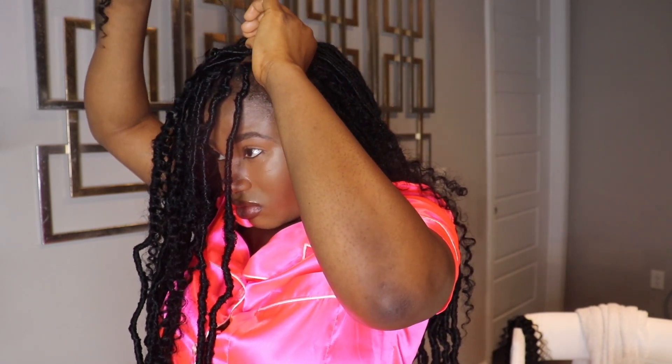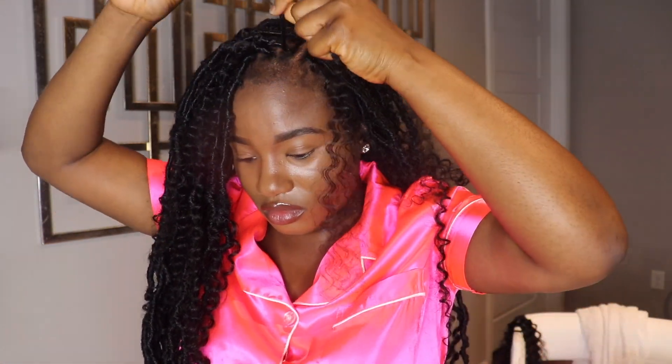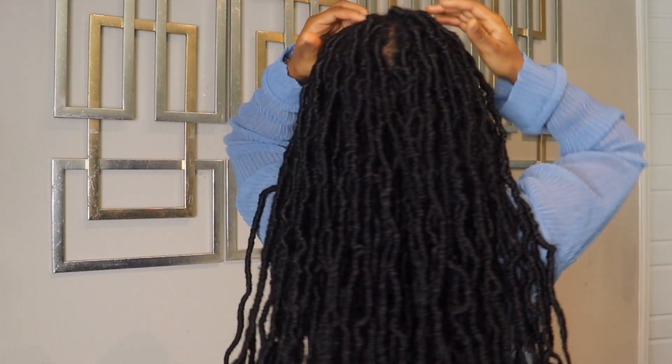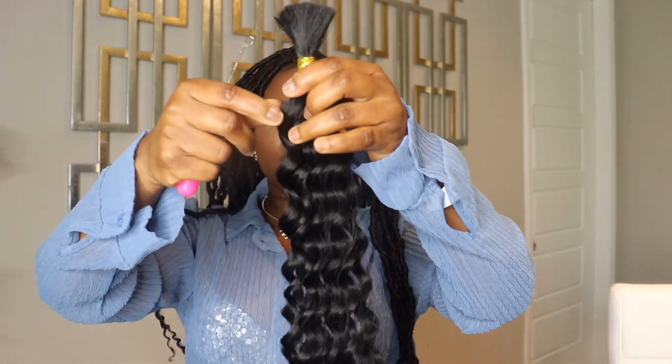After three days of wearing this hair, the Free Tress Water Wave hair became so nappy. But I managed to wait for some time — about three weeks — then I later decided to cut it off and replace it with the Makeaway 22-inch hair. It was the best decision I ever made because it looks and feels a lot better.